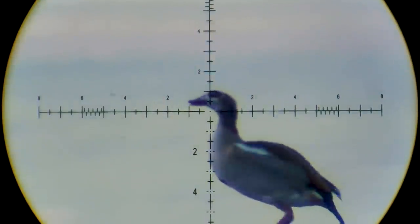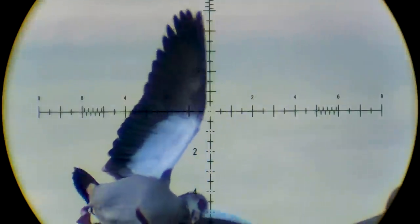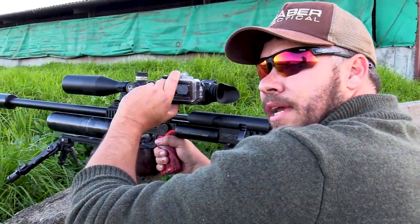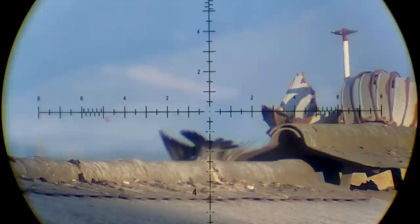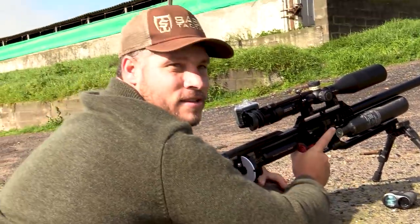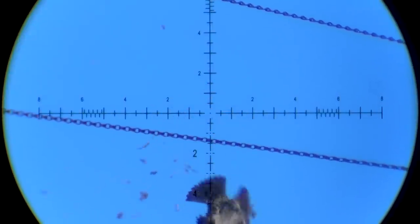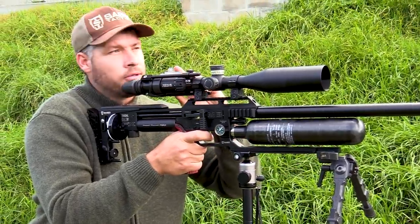Perfect down, 65 yards, head shot. 85 yards — starling down 40 yards. Dropped like a rock.